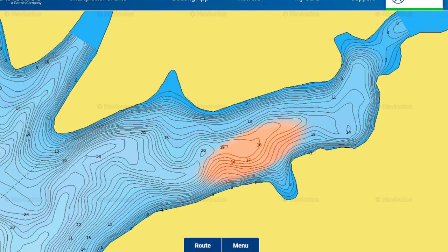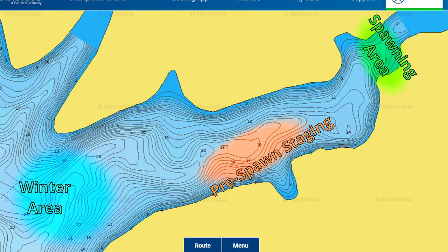Pre-spawn is where crappie move from their winter areas to the staging areas between their winter holes and their spawning flats. Typically they'll winter out and suspend in the main part of the creek channel, and that far back edge where it's super flat — maybe three, four, five feet deep at the very most — that's where they're going to spawn. So in pre-spawn, they're going to stage somewhere between those two areas.